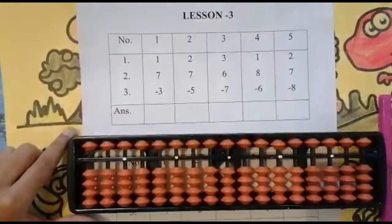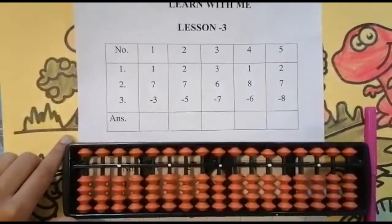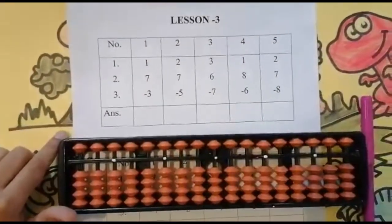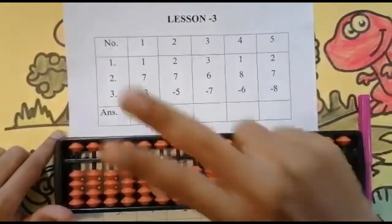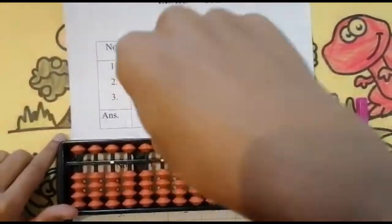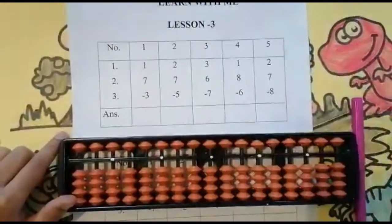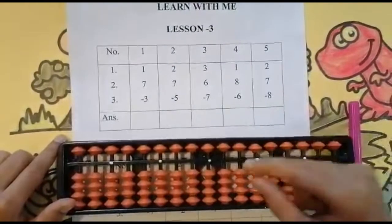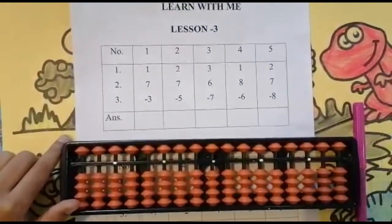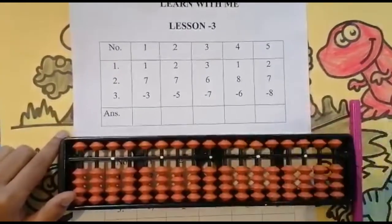Hi, hello and welcome to the Learn With Me channel. This is Jay and I'm here to teach you math with an easy and quick way using abacus. I hope you saw my previous video — if not, the link is in the description box. In the previous video we saw some sums using the upper bead, and in today's class we will also see some sums using the upper bead.